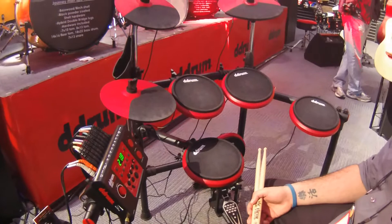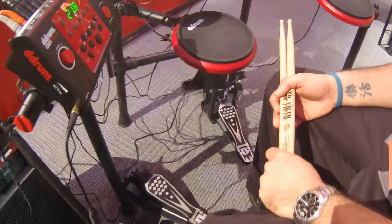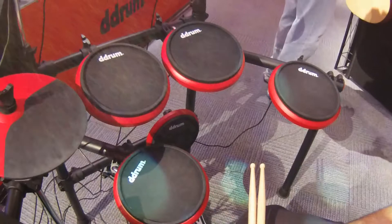Upgraded construction on the pads, upgraded look on all of it. It's a really great kit. Anyone looking for something compact and quiet, this is your kit.